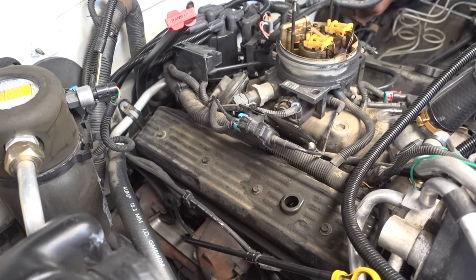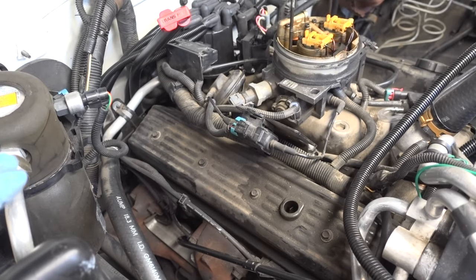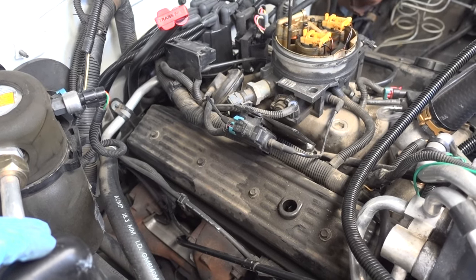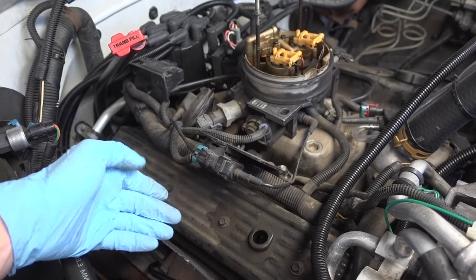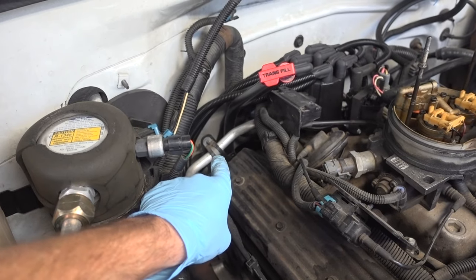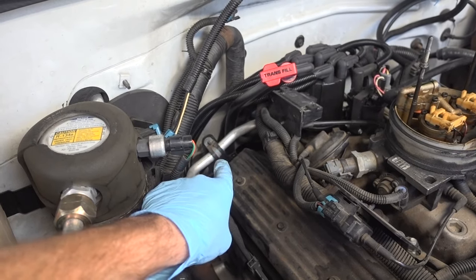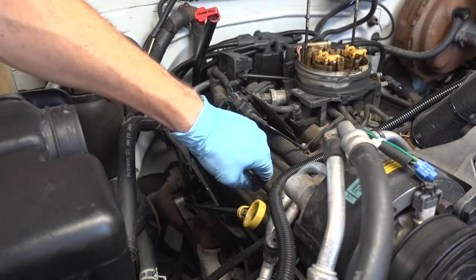With just those few things removed, what I'm going to do next is actually remove the valve cover bolts. I know there are still some obstructions, but I really want to see which ones are the most necessary to remove. This may be an issue, but it depends on how we can get this valve cover out of here. That rear heater hose may be a definite issue. To remove the valve cover bolts, I have my quarter-inch ratchet and a 3/8 socket.